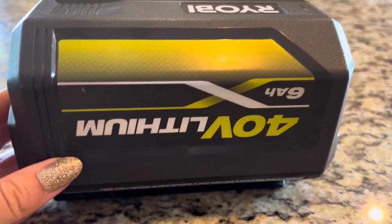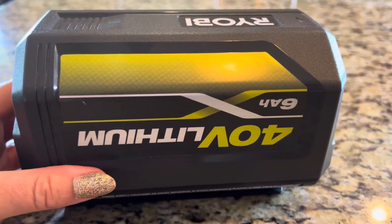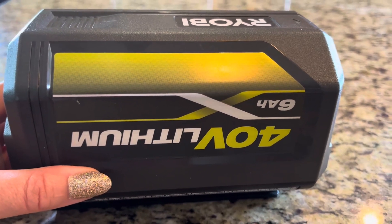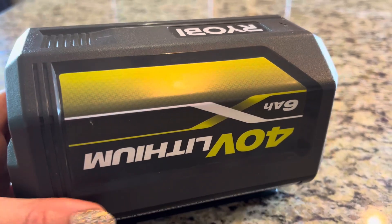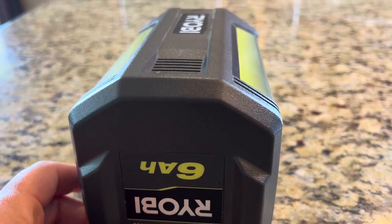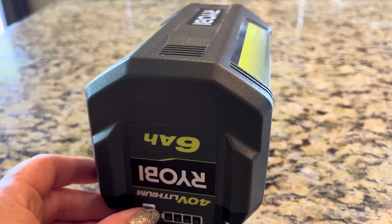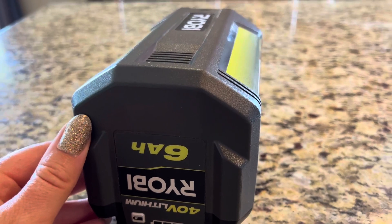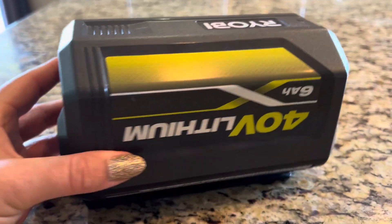This battery for me is used with the Ryobi electric lawnmower, and we find that it takes about two hours on average to recharge fully and then will give us about an hour of time with the lawnmower. If you're using it with another device that doesn't require quite as much power, it's going to last longer than that, but for us with a lawnmower it's about an hour.